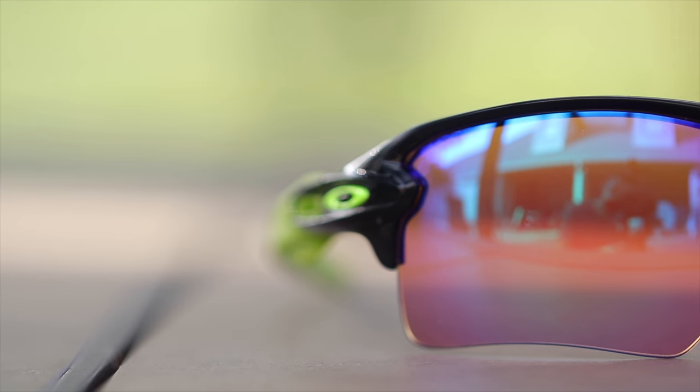The frames are extremely durable — they are built out of Oakley's O-Matter material. As you can see I'm bending these sunglasses around and they snap back to form after bending, so you don't have to worry about them getting crooked or anything like that.